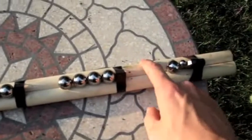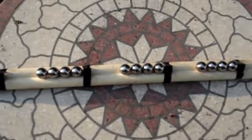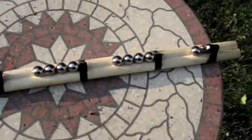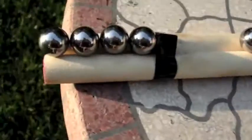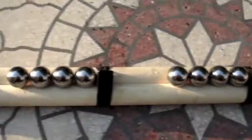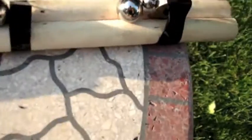Take two dowels, which are these wooden poles here, and glue them together. I just put bricks on each end to keep them in place while the glue dried. You want to put these square magnets in between the ridges. Square magnets work the best because they can fit in the ridge. I just have this circular one here because I ran out of square magnets.